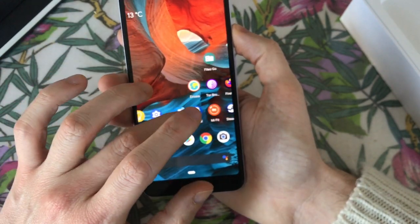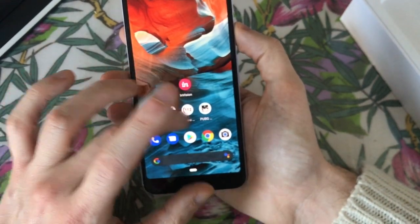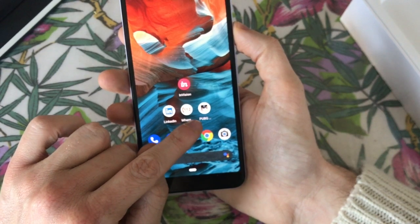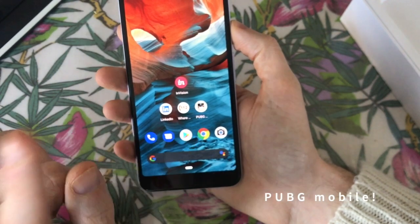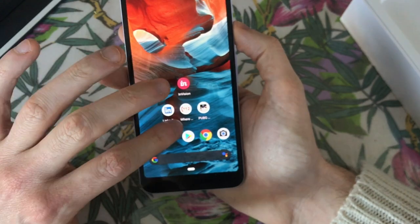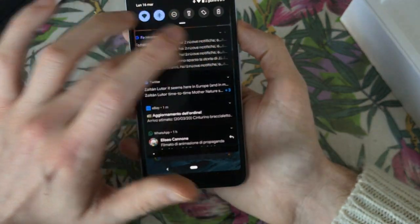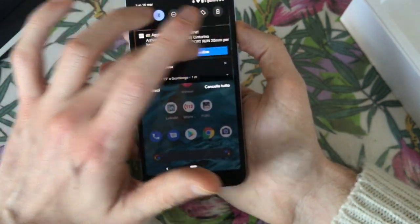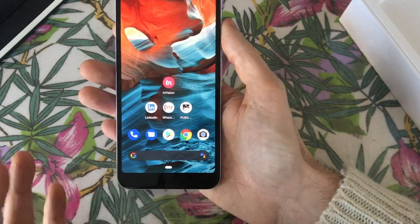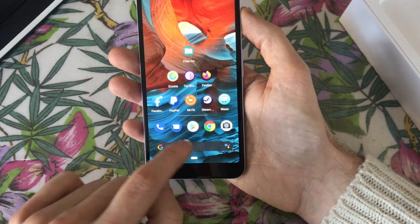It has a Snapdragon 670 but it feels faster. The software is really well optimized - it's capable of running Candy Crush and even PUBG, which is a real struggle on the XA2. There is the attention of a big company like Google here - this is an economic flagship where all the software development attention from Google is really in depth.